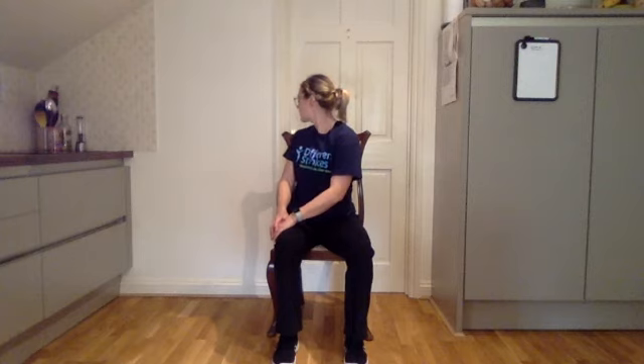Bring your hands to one knee and try to look over that shoulder. Take a nice big breath in and out here. One more big breath. Then bring your hands to the opposite knee, turning towards that leg, twisting your waist, and take a big breath in and out here. One more big breath. Come back to the center.